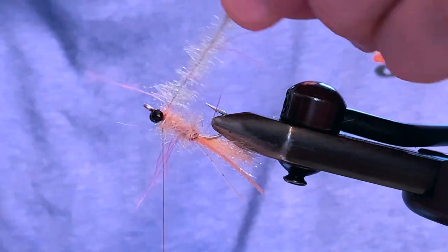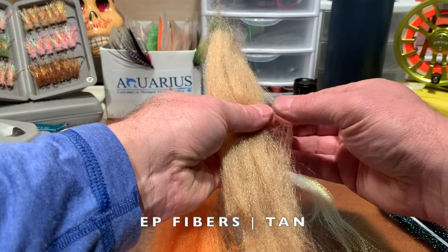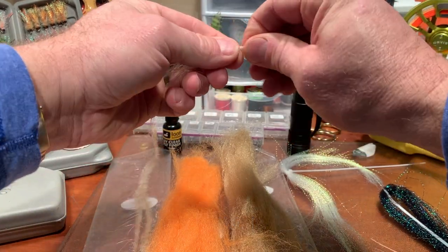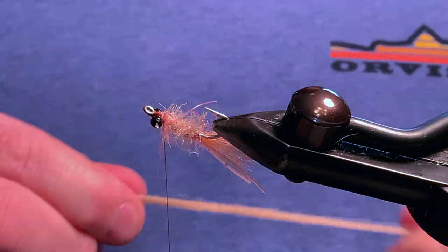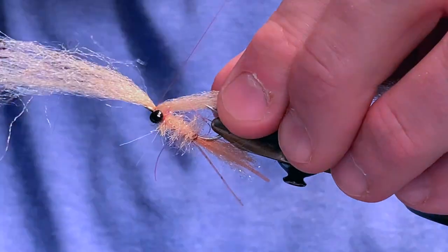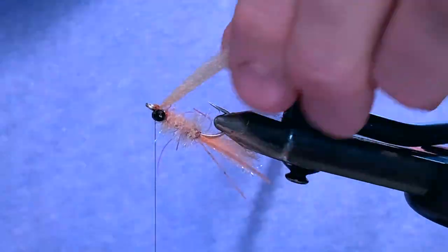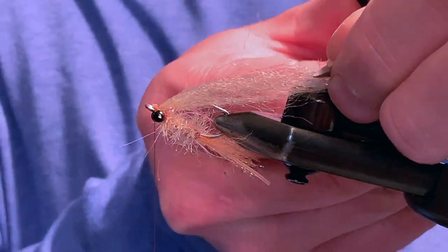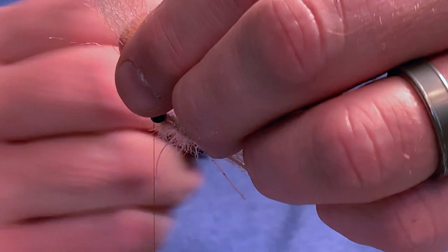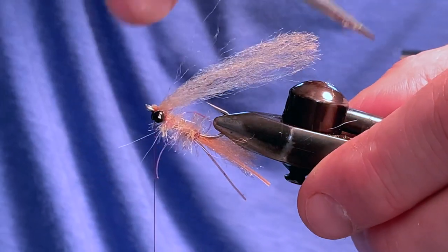Tie off the brush and use your old scissors to snip the wire. For the wing material, I am choosing a tan EP fiber. Choose a proper amount that is twice the length of the hook. Tie in the wing next to the eye and add a few jam wraps to secure it in place. Feel free to trim the wing to length, removing any stray fibers. I also like to shape the wing a bit to curve downward towards the hook.